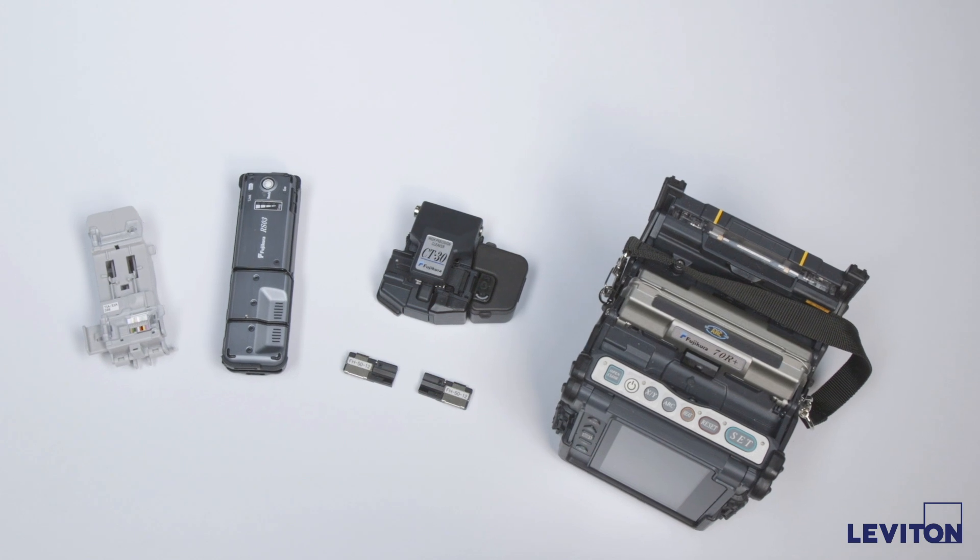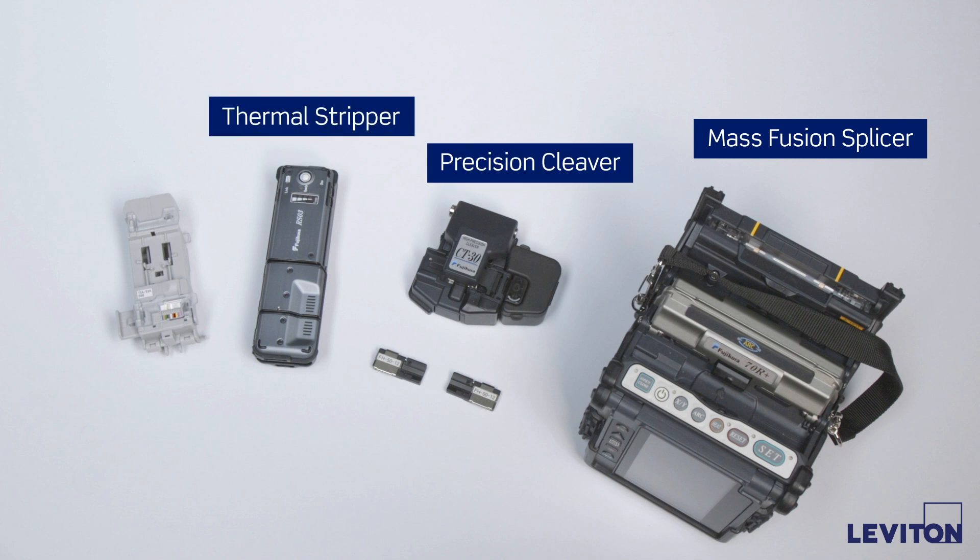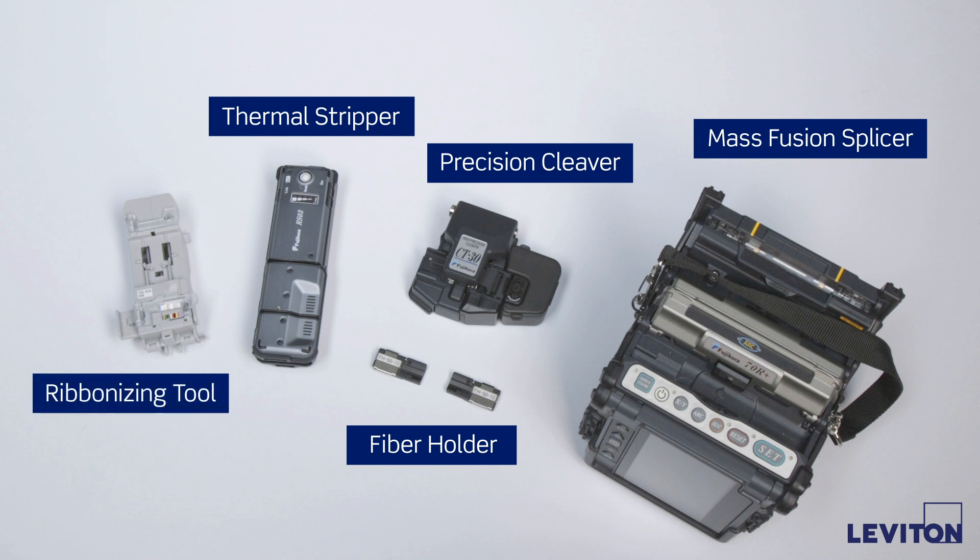A mass fusion splicer is also required during this termination process. The fusion splicing kit should include the splicing unit, a precision cleaver, a thermal stripper, and appropriate fiber holders. If terminating loose tube fibers, a ribbonizing tool is also required.